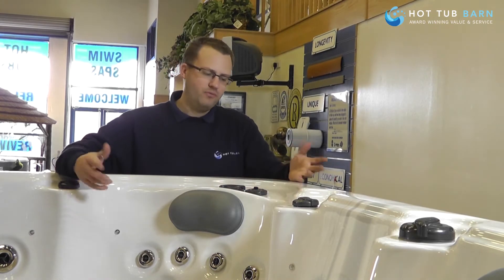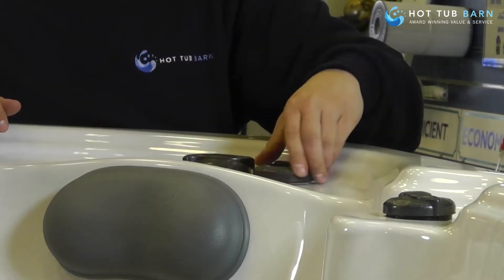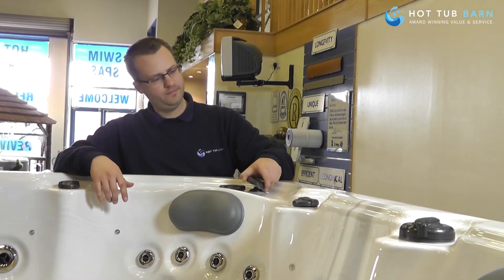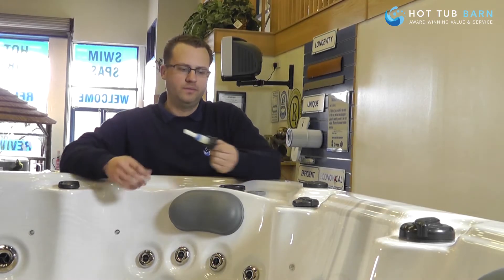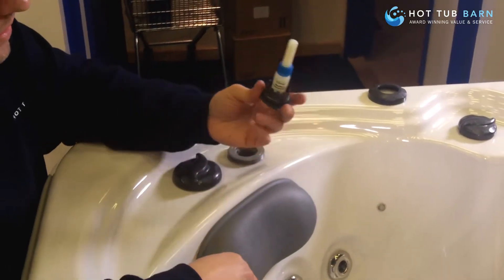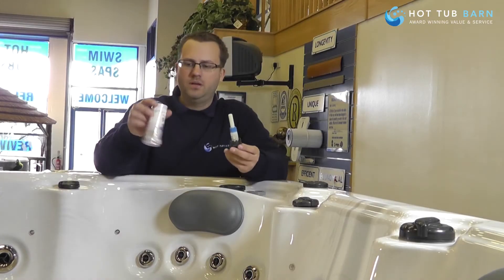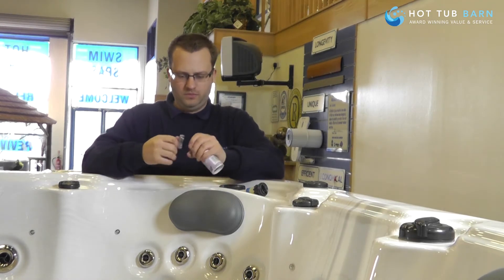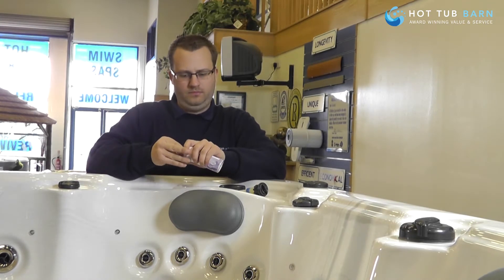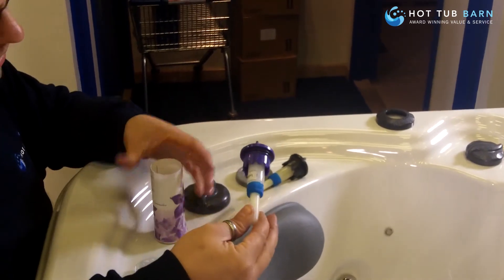It's really easy to change. On the top, unscrew your outer ring, and then unscrew and your cartridge will come out. When you buy a new one, it comes in a pop-top like so — they all come complete.